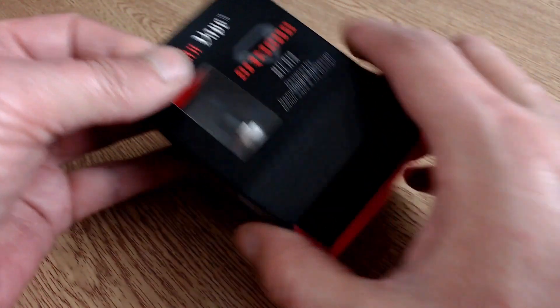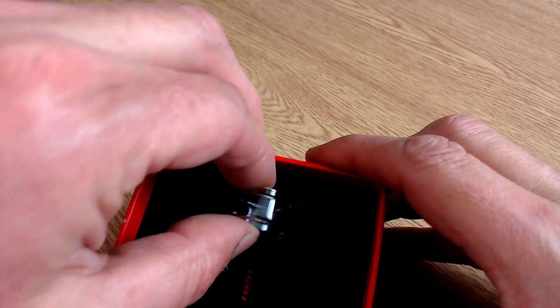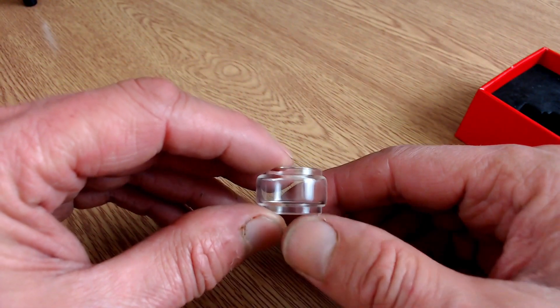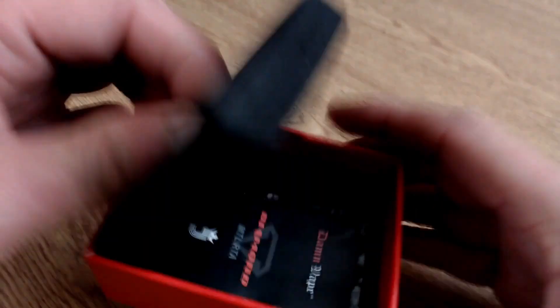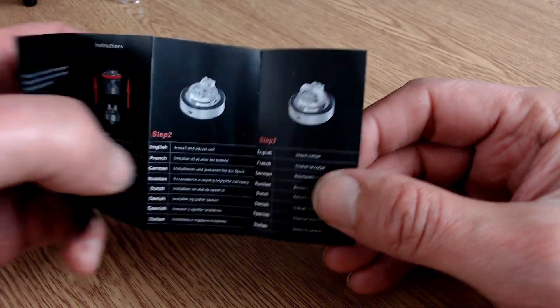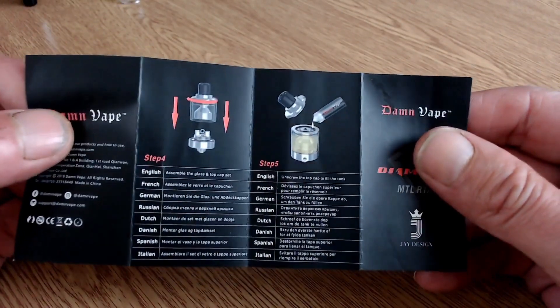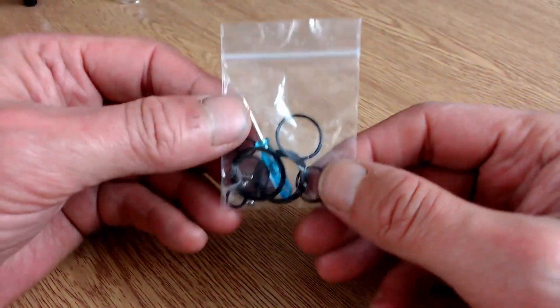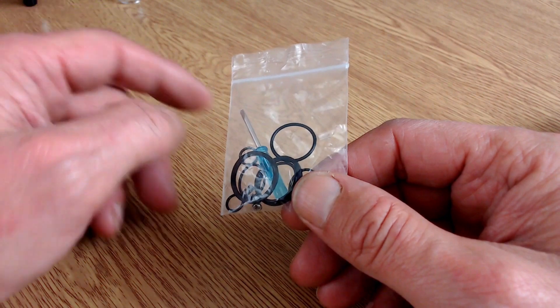Inside the box you'll find the Diamond RTA itself. There's also a bubble glass — that bubble glass makes it hold 3.5ml of e-liquid; with the straight glass it holds 2ml. Underneath there's a user manual in about 8 different languages, showing steps 1 through 5, nice and simple to follow. Also in a little baggie: spare o-rings, two spare grub screws, a spare airflow insert, and a small screwdriver.